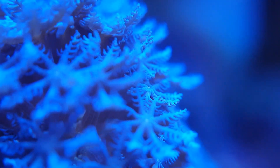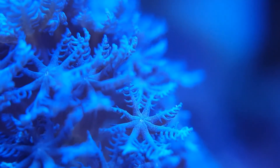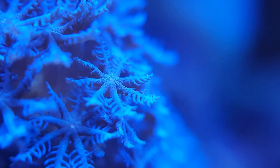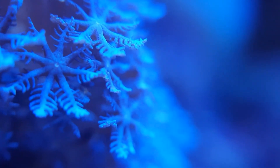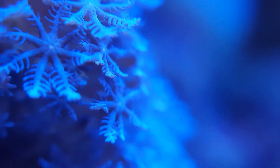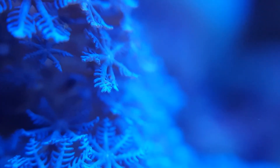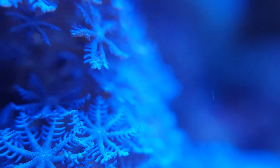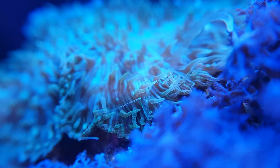Time for some nice macro shots. Here you can see a close-up of the Sansibia polyp and see that it is clearly in the subclass Octocoralia, with its eight finger-like appendages coming from the center of the polyp. If you look closely at the next shot, you can see an encrusting LPS coral stinging the Sansibia in the top right-hand corner.